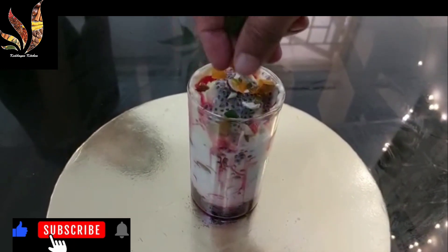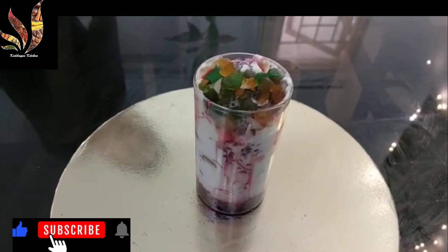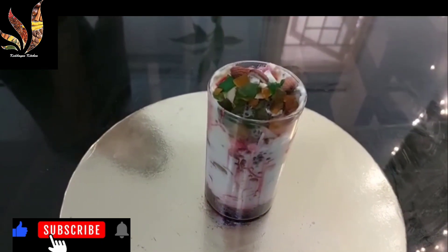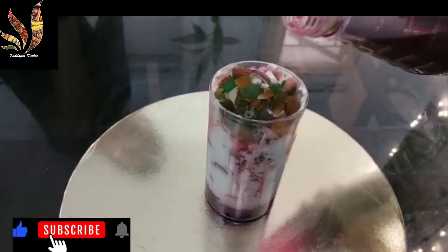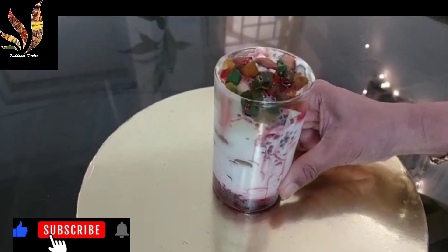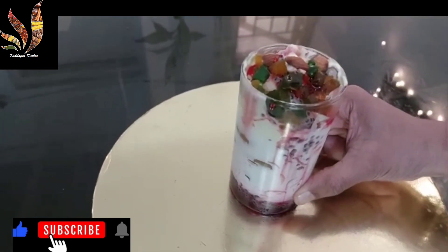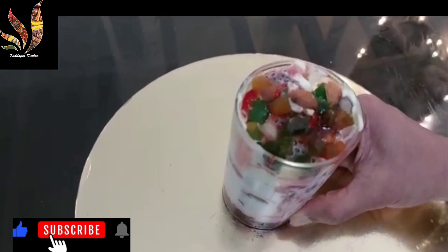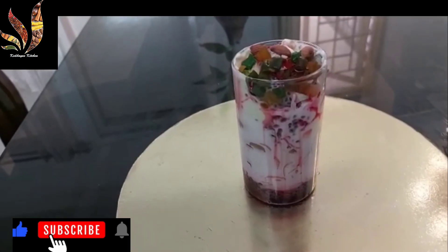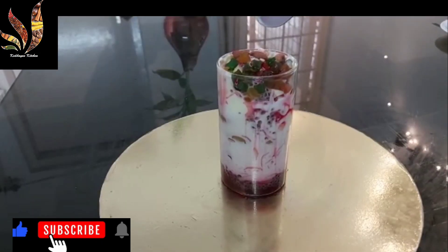Finally I am garnishing it with some tutti frutti, some dry fruits, and some rose syrup. Now this Royal Fruit Faluda is ready to be served — it is really good. Please do try this at home, it is really tasty. And please don't forget to subscribe to my channel. The fruit Faluda is ready.